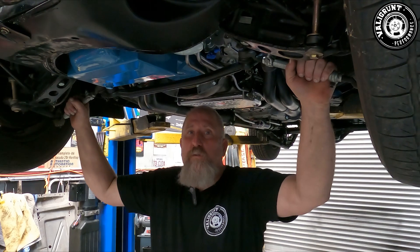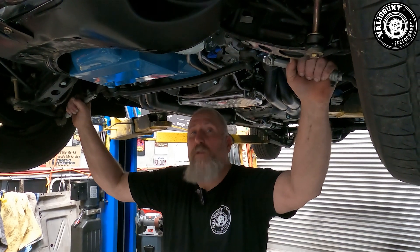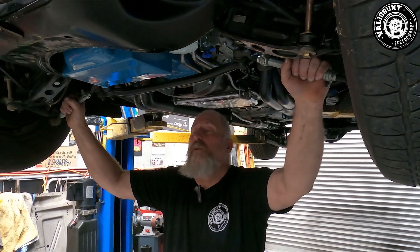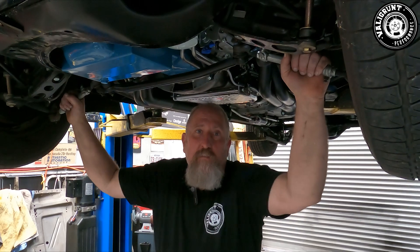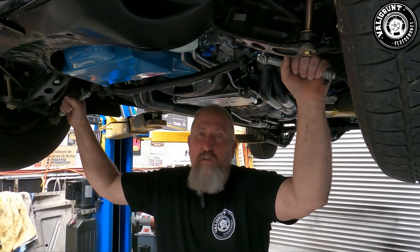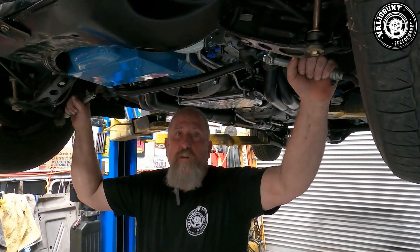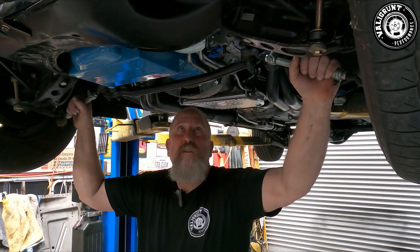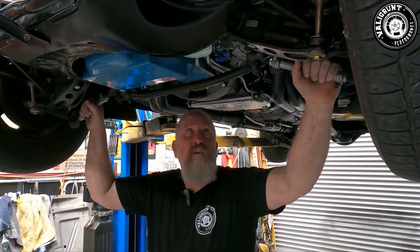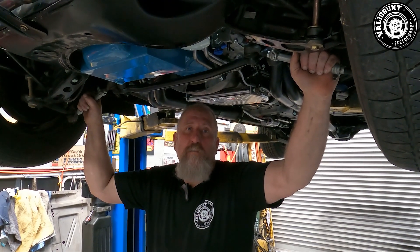The reason we do an oil filter relocation on these is because originally they locate the oil filter on top of the engine. Anyone that owns a Chrysler V8 knows that every time you go to change the oil, it drains all over the engine, makes a hell of a mess. A lot of people stick rags around them, but you still get a little bit past. I've been doing them this way for about 15 years, but not many people have seen it, so I figured we'd show everyone today what the system looks like and how it works.